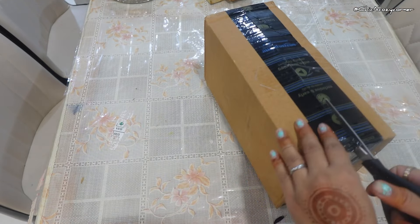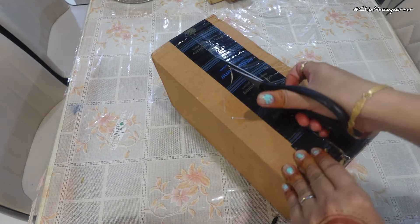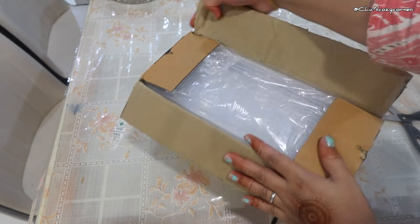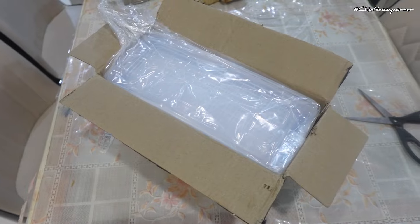By keeping items organized and visible, you will be less likely to forget about leftover pasta or those ripe avocados. This will not only save you money but also help the environment.